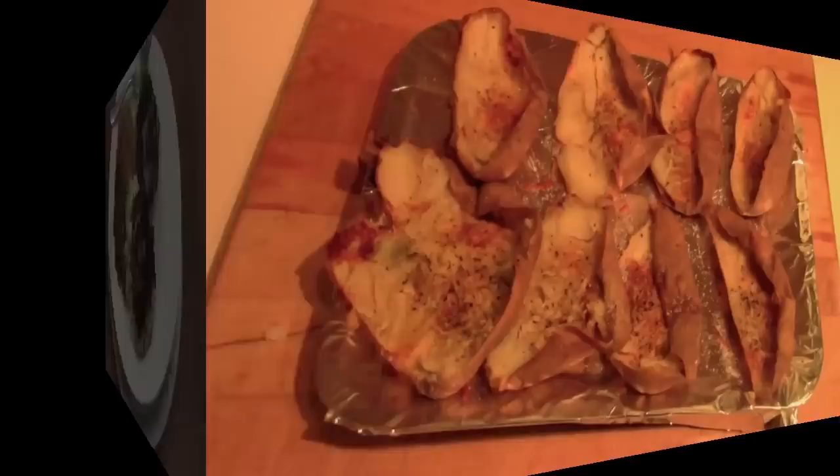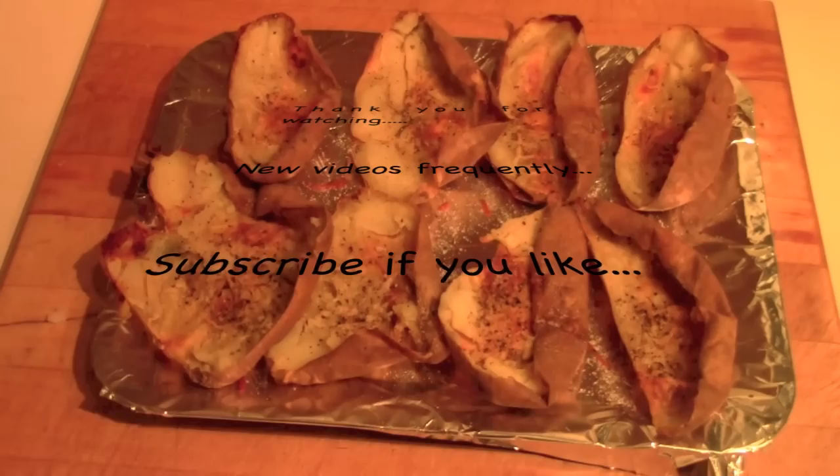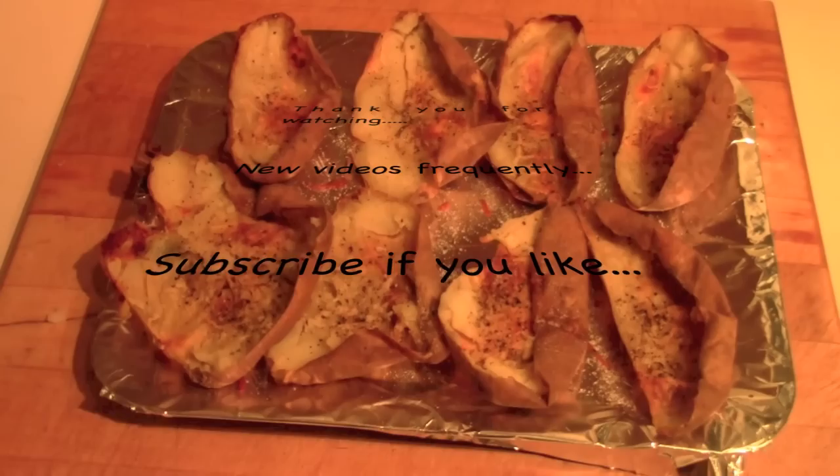That concludes the little cooking segment. Thank you for watching. If you remember, I said I baked the potatoes before I put them through the ricer — well, these are what I've done with the jackets, the skins. I put some ground pepper, sea salt, and a little Parmesan cheese on them and put them back in a hot oven for 15 minutes just to melt the cheese. Once they cool, they make a very nice snack. Thank you for watching.